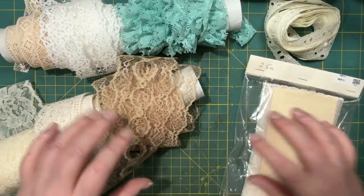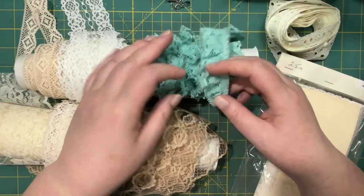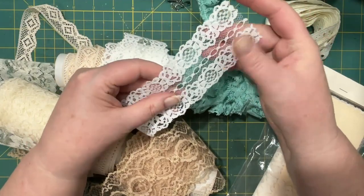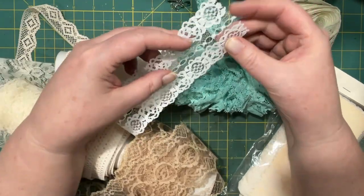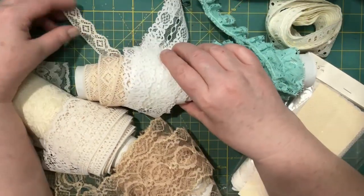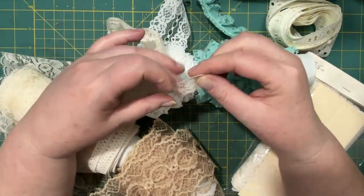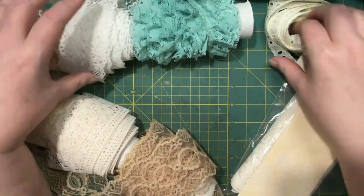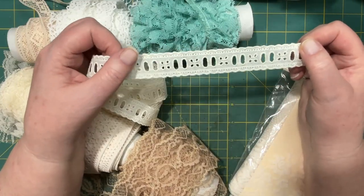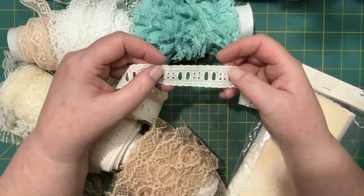So then the main attraction for me was all this lace. There's this pretty aqua blue or aqua green. And then there's this beautiful white one — I could actually trim it in half if I wanted, and it's got these pretty flowers in it. And then there's this one I really like because of the pattern, and it's a flat one so that'll come in handy. And then there's this one I just really like — I can't even explain why. I guess it's all the holes and the pretty edging on it too.